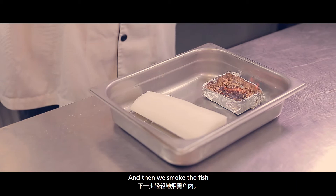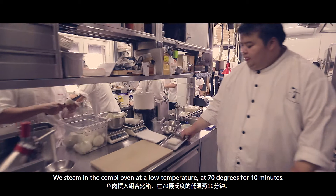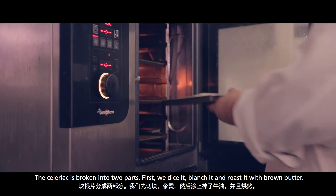First we cure the fish with salt. Then we wash away the salt and then we smoke the fish. And we steam it in the combi oven at a low temperature, at 70 degrees for about 10 minutes or so.